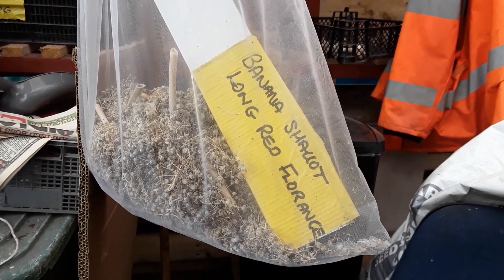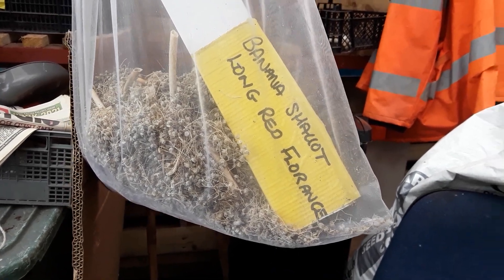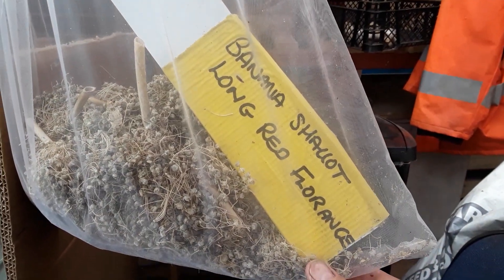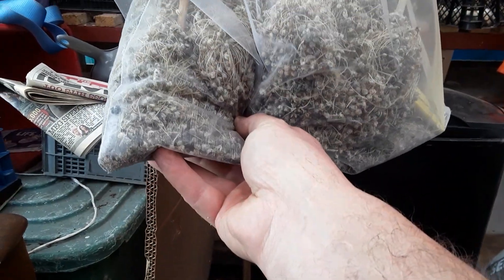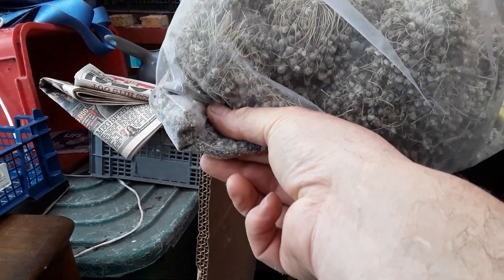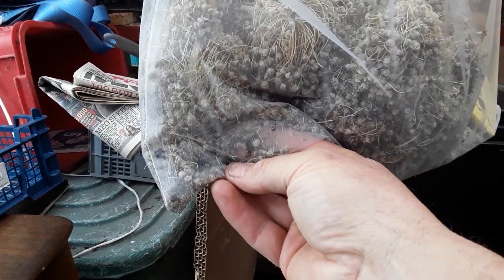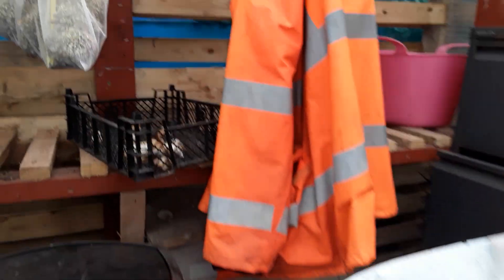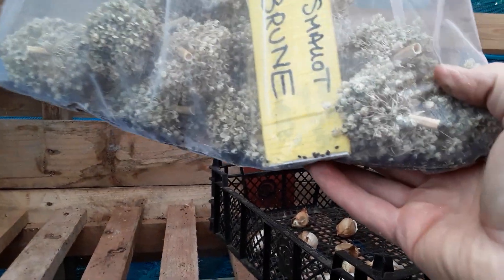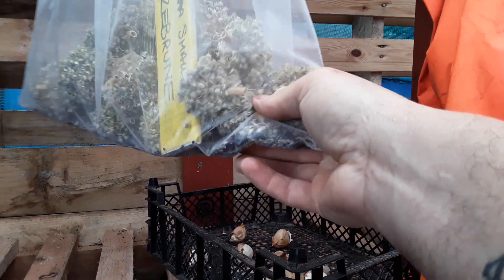Welcome back, gardening friends. Just wanted to share some of the seed saving I'm doing at the moment. These are the banana shallots - Long Red Florence - and you can just see some of the seeds are now coming out. You can see that a little bit better; there's the seeds just there, and these are popping open.